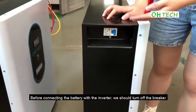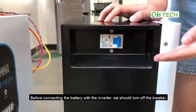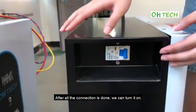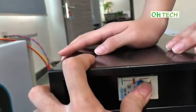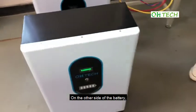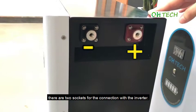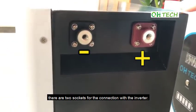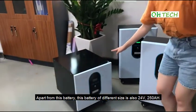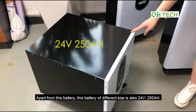Before connecting the battery with the inverter, we should turn off the breaker. After all the connection is done, we can turn it on. On the other side of the battery, there are two sockets for the connection with the inverter. Apart from this battery, this battery of different size is also 24V and 250Ah.